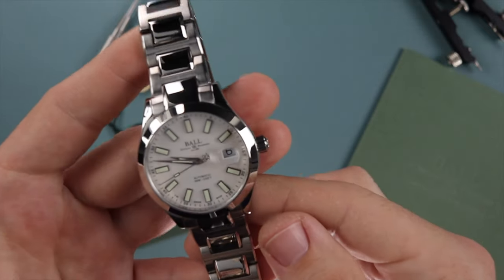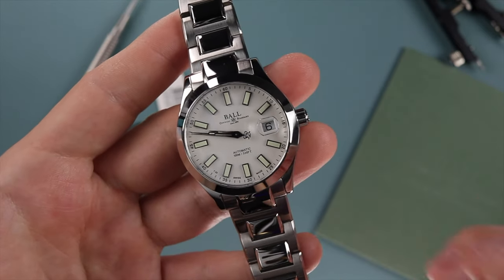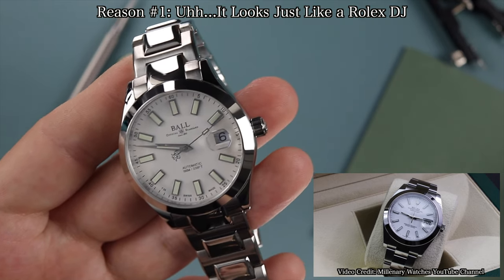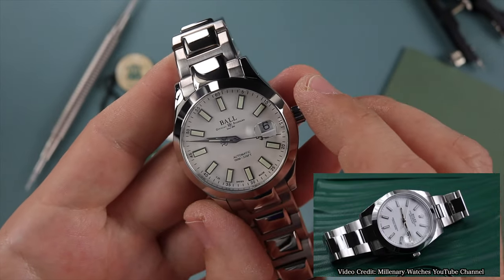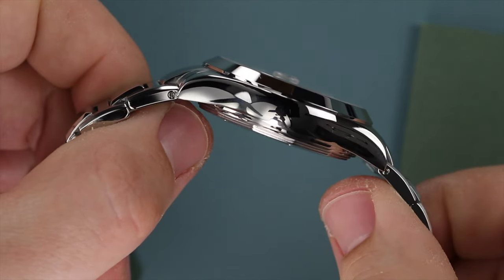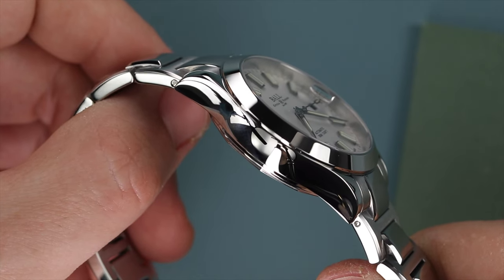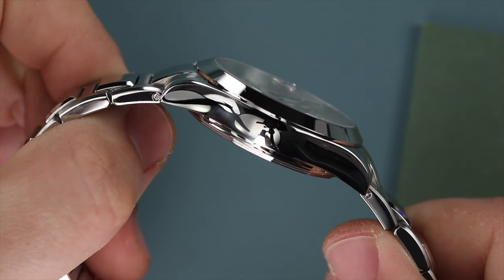This watch I absolutely love, but there were a few things that had to grow on me. Starting with number one, the most obvious: this is pretty much a homage of the Rolex 126300 Datejust 41 — it's almost like a ringer. It's slightly smaller at a 40 millimeter case diameter and 13 millimeters thick. This case has more of a Milgauss type shape to it, which I really like instead of the thinner Datejust profile. So it's not a direct homage, but it's definitely taking design cues from Rolex.